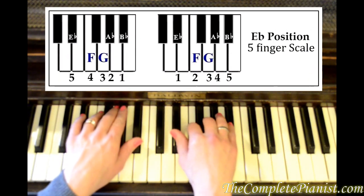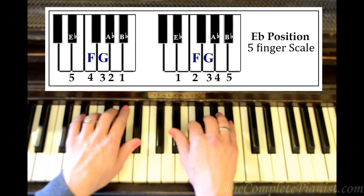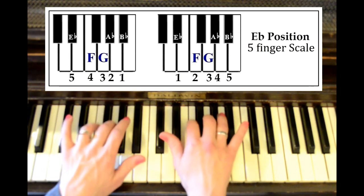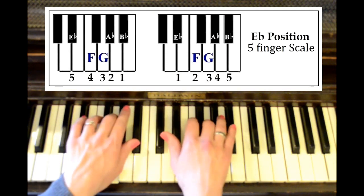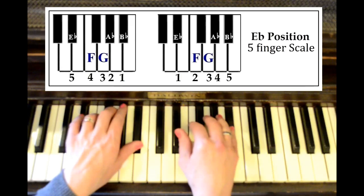If you go to the E flat position, this one is a double-stuffed Oreo because it has two white keys in the middle. So we've got E flat, F, G, A flat, B flat.